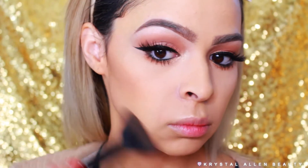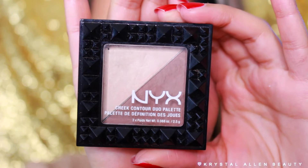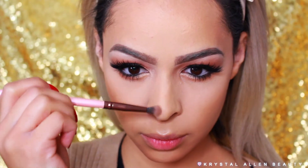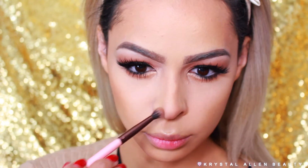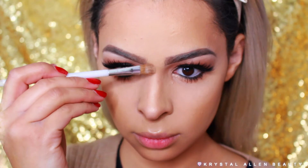Moving on to the face — we're bronzing a little bit using the NARS Laguna Bronzer all over the perimeter of the face in a 3-shape on each side. Then to contour, I'm going in with the NYX Cheek Contour Duo Palette in Double Date, which has a cool contour shade, to chisel out the cheekbones, contour the nose, and slim everything out.